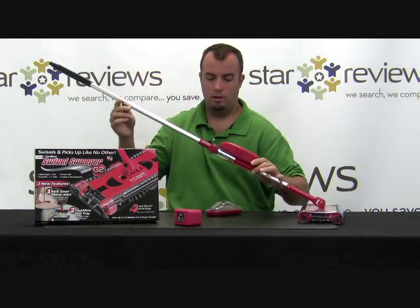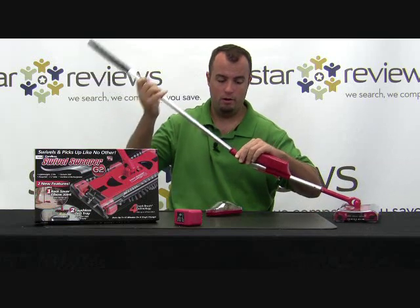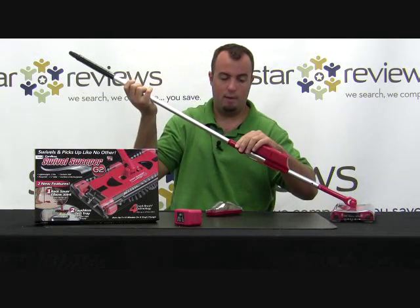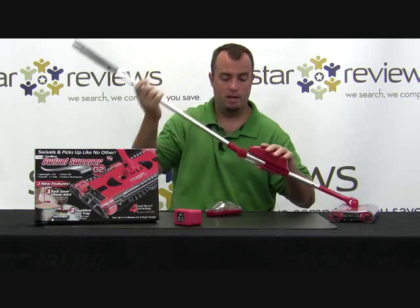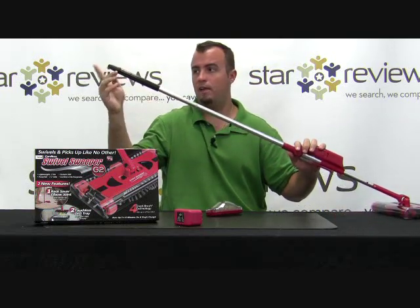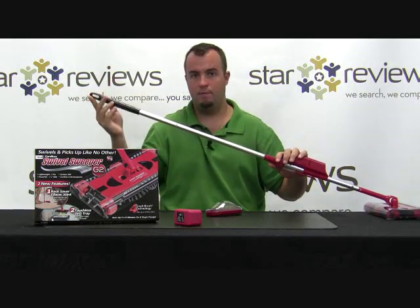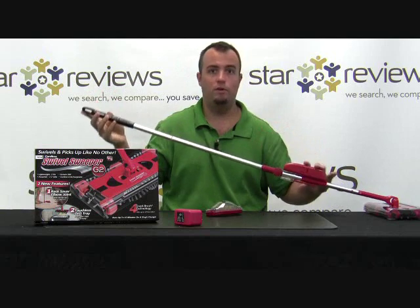Moving up the handle, you obviously just have the extended handle. We already touched on the elbow joint — that's a really nice device and we're going to show you how that helps you in a minute. When you get up to the top of the handle, you have a rubber tip, which allows you to lean it up against something and creates some friction so it doesn't fall down.